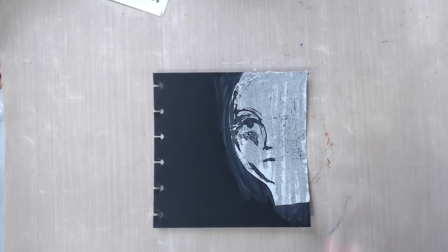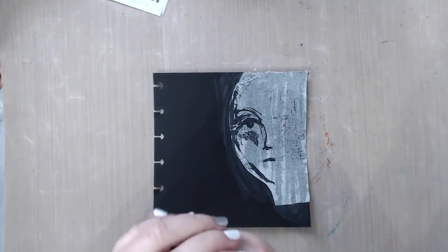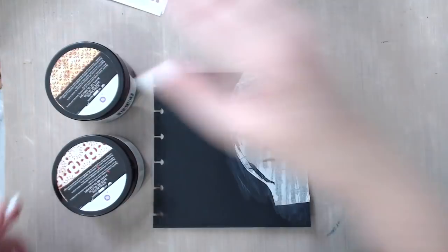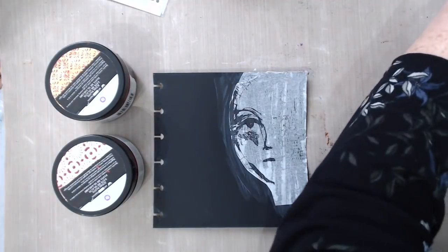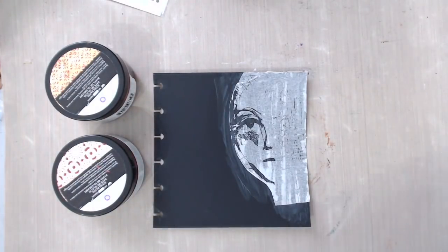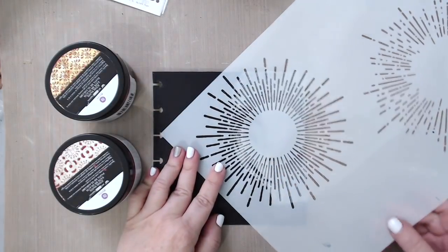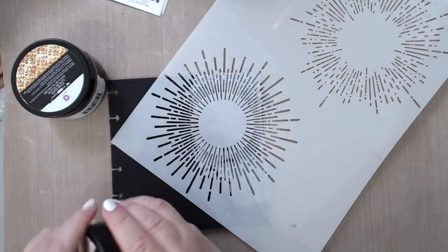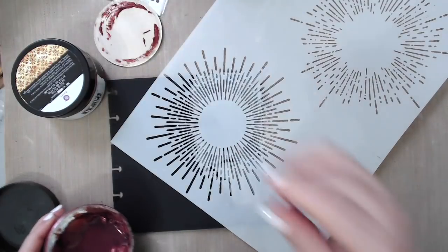I thought to use the icing paste from Prima — this is the Finneberg icing paste. I just love these so much. I'm going to grab a couple colors that are really calling my name and use a couple stencils to have fun with them. I'm thinking to use this burst stencil and just kind of add something to the face. I love this burst stencil from Joggles and this will also hide things a little bit as well, so it works both ways.